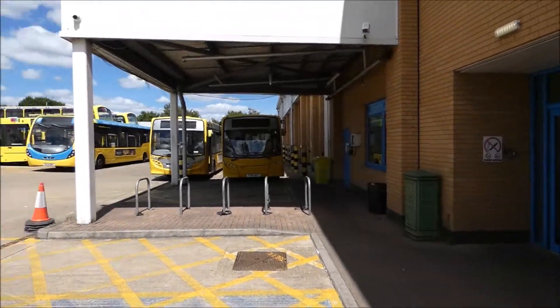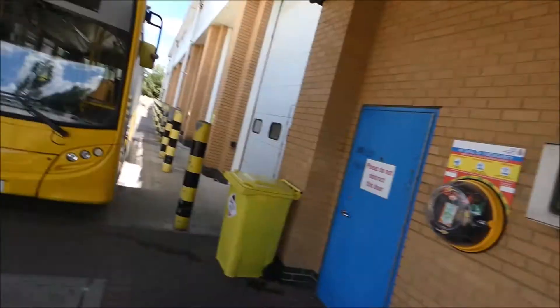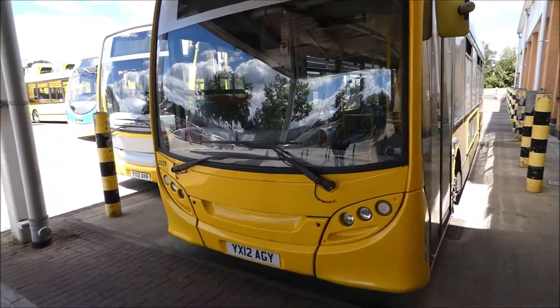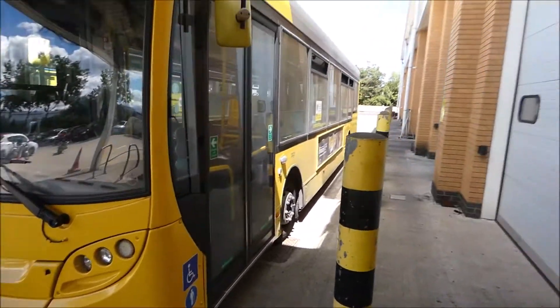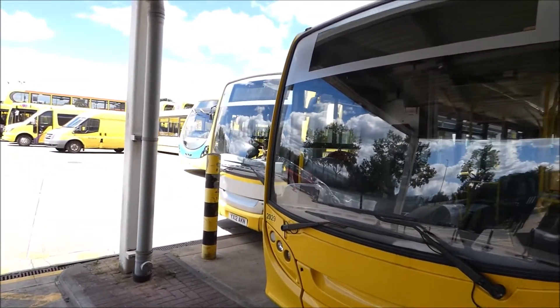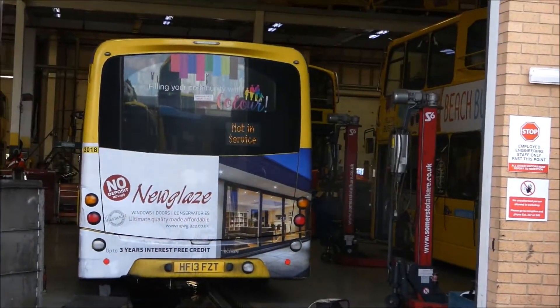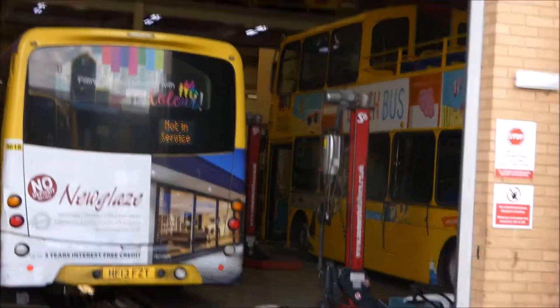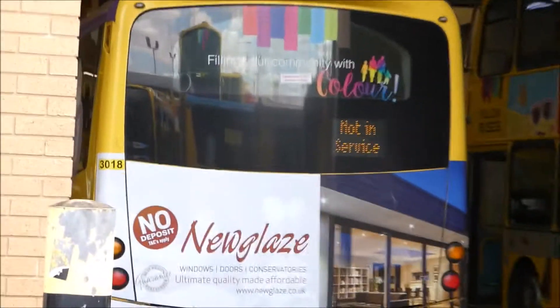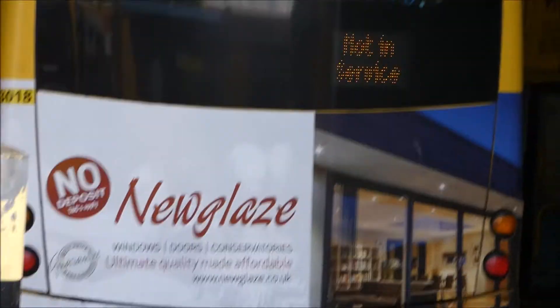We're in the depot. Obviously I've got special permission to come in here. Here we have 29 parked up. So that's a white street light there being revved up. That's a 3018 one. Lovely engine.